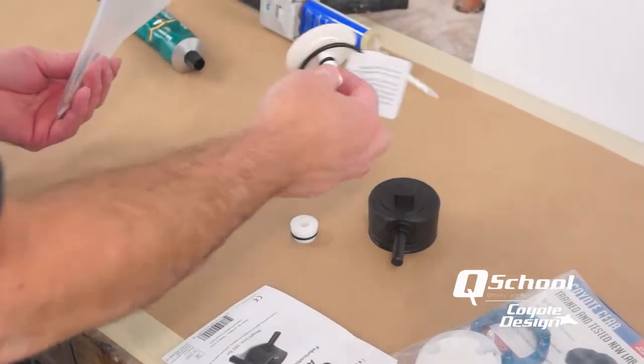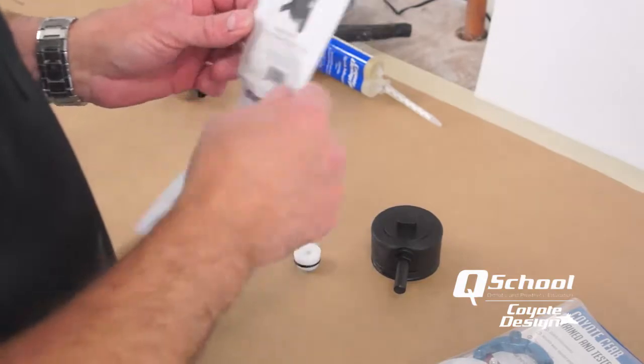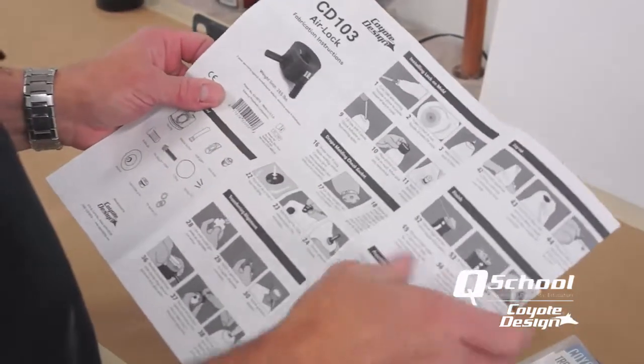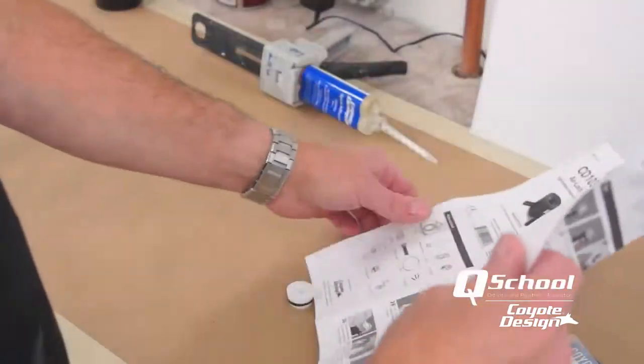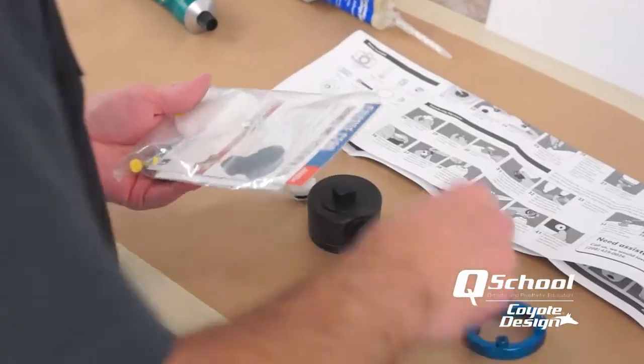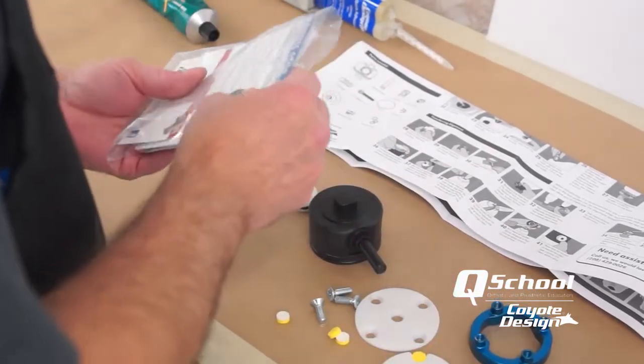Our cast already has an anchor on it, so we won't need that — set that aside. Here's the most important part of the package: the fabrication instructions. Most people wouldn't believe that, but it is true. We'll get our align-4 out along with everything we need.